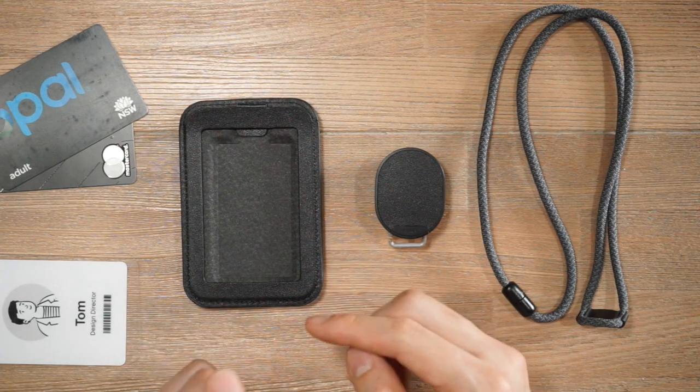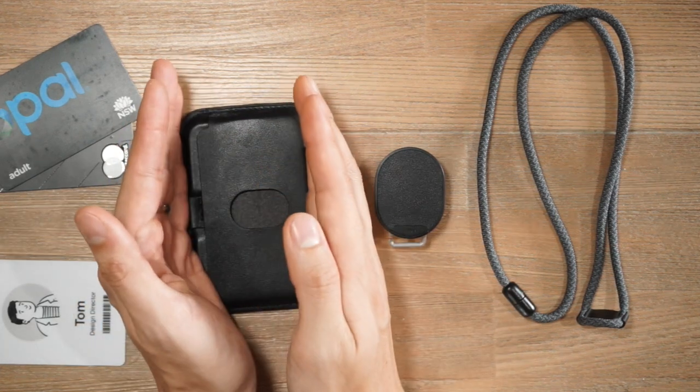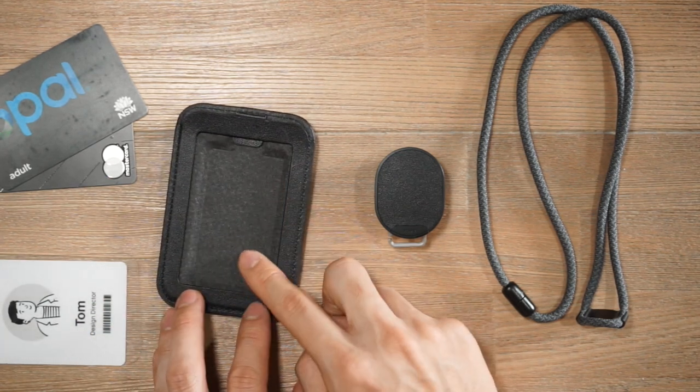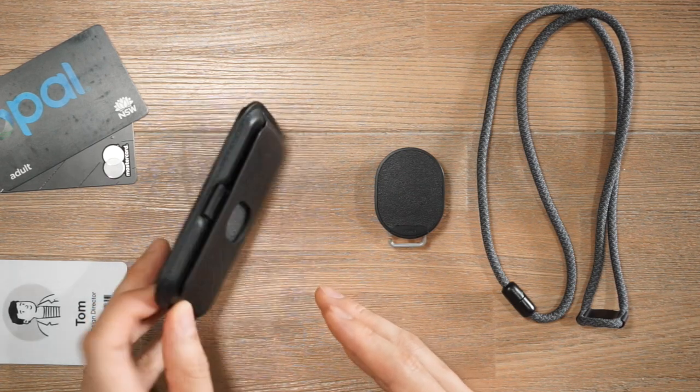The standard ID card holder has space for one access card at the front and one additional card at the back in portrait orientation — so not coming in from the side — and it has no space for smaller items like a key or coins.